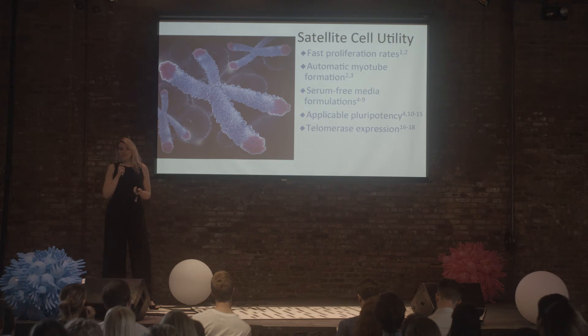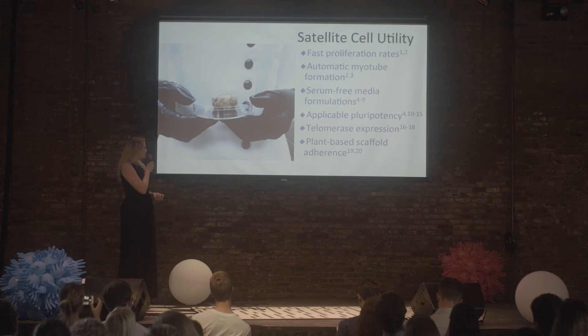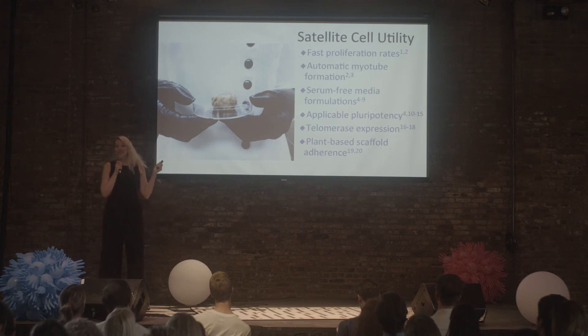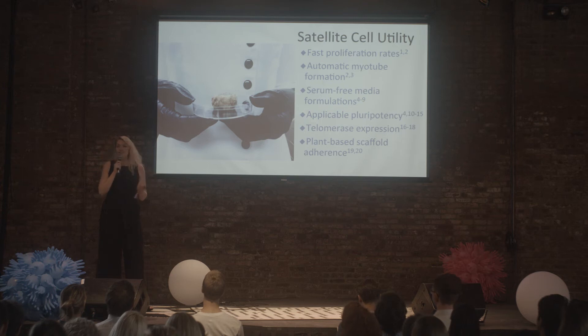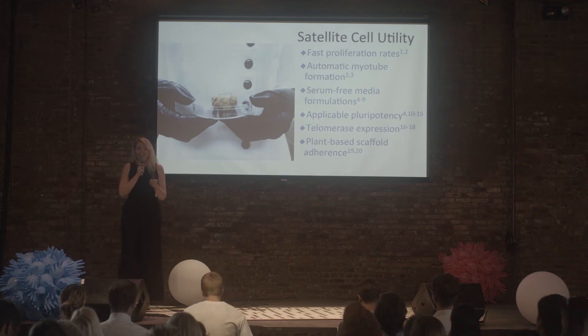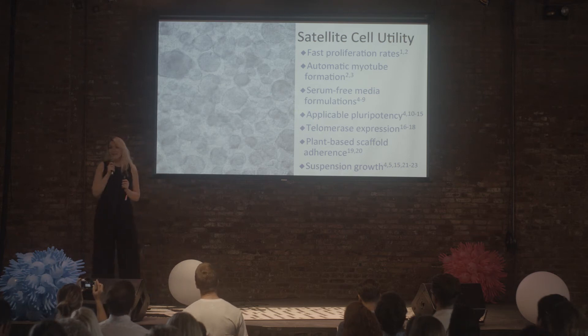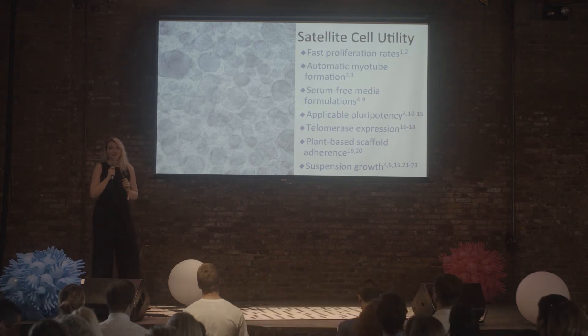Satellite cells will also express telomerase, a protein necessary for maintaining DNA integrity during cell division, linked to longevity in culture. Another cool thing is that they are able to adhere and proliferate on plant-based scaffolds. For example, this is a jackfruit turkey nugget I made recently — the cells attach down to the jackfruit, giving earlier prototypes a meatier texture and appearance, while the turkey cells add flavor and protein. And something I'm really excited about: my muscle satellite cells are able to grow in suspension without any microcarriers.